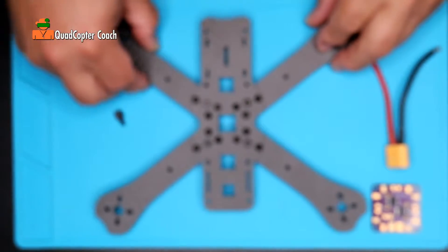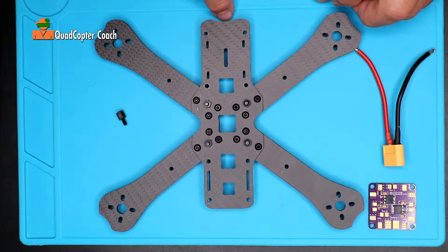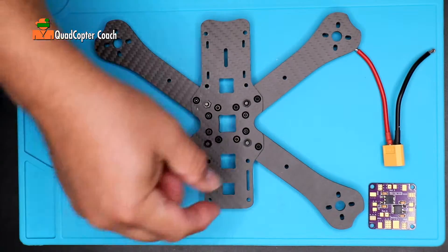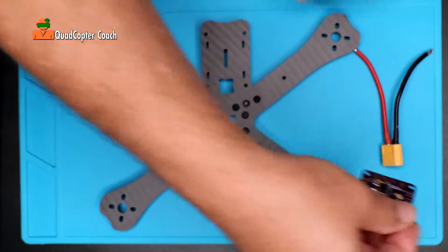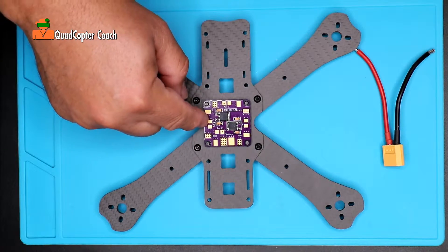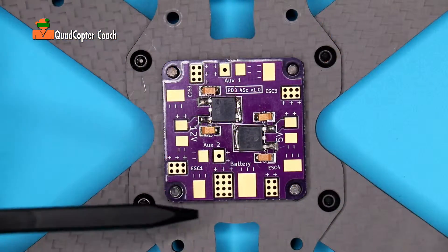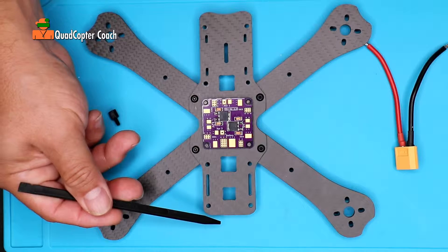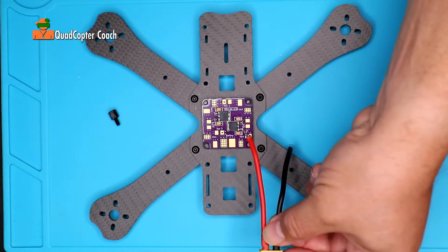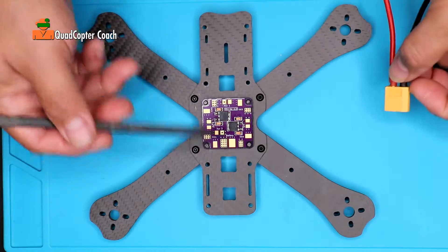We begin building by taking our bottom assembly that we made earlier. The front of our quadcopter has the opening for the camera, and the square end is the tail. We're going to take our power distribution board and pop it right on the exposed threads of those bolts. Pay very careful attention: the battery pads must be facing the back of the quadcopter, because we're going to take our pigtail out the back, so we need to orient it properly.